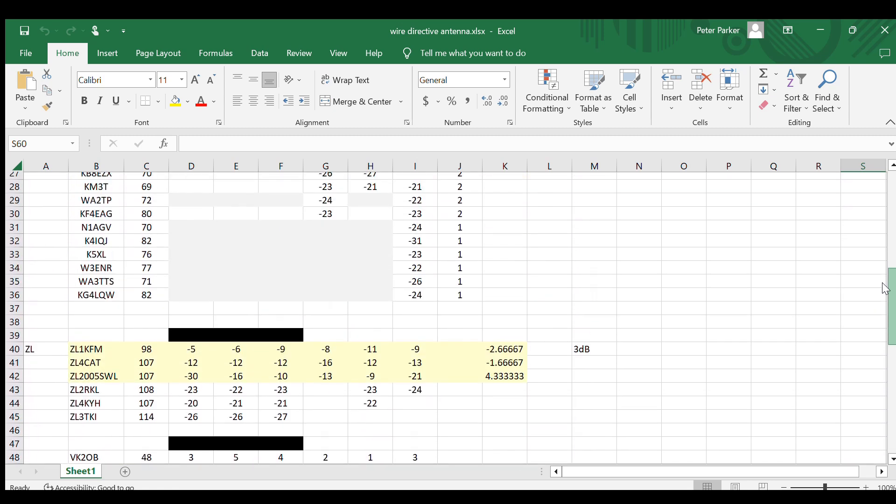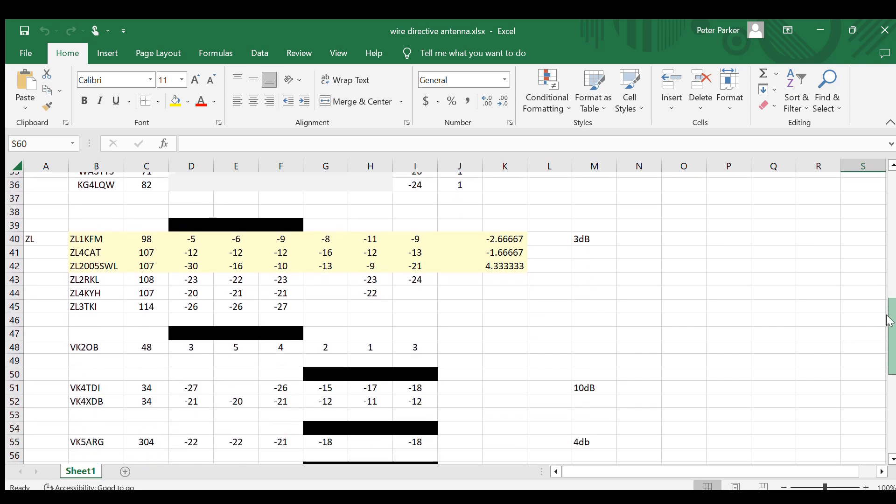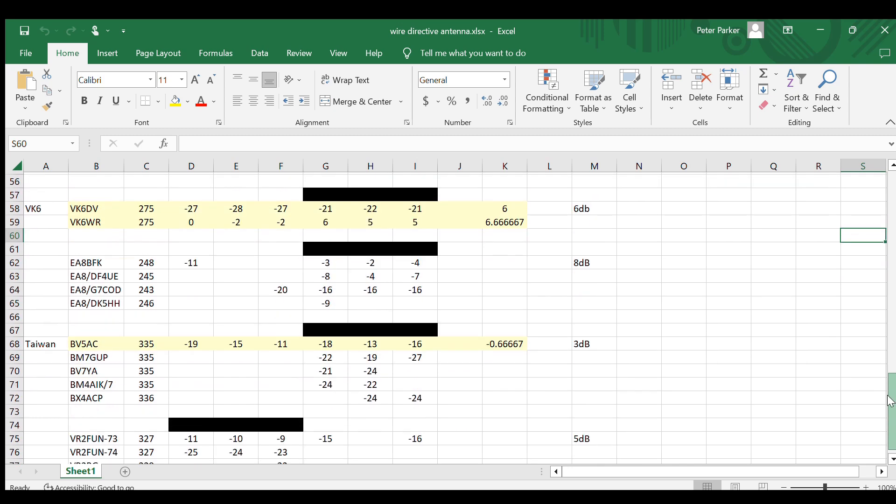New Zealand is a bit different — that's short path from here, at an angle of around 98 to 114 degrees. I was getting better results and more stations with the antenna main lobe favoring east, so reversing the antenna improved signals in that direction. There was also a cluster of stations at Taiwan that detected my signal — that was better with the antenna favoring west, though bearing in mind the lobe is very broad.